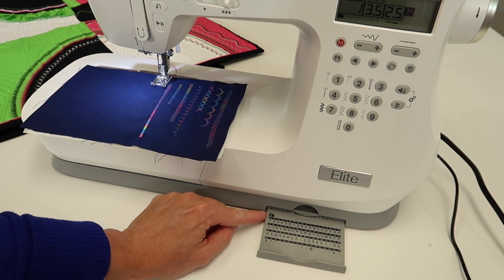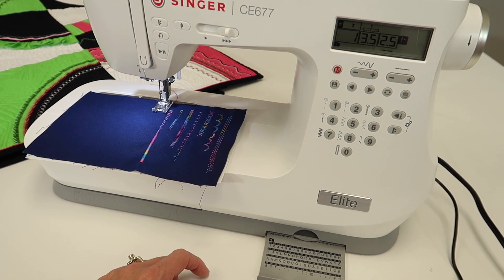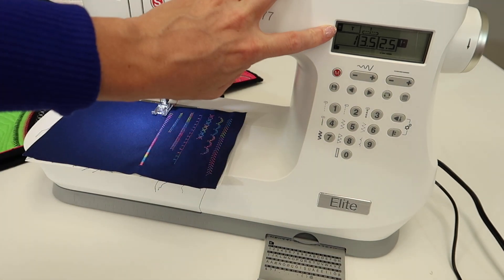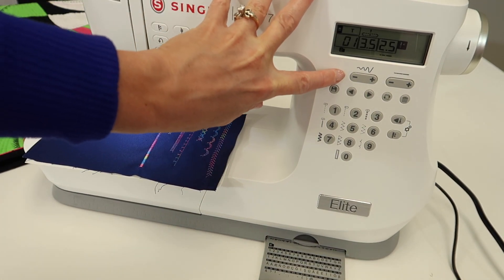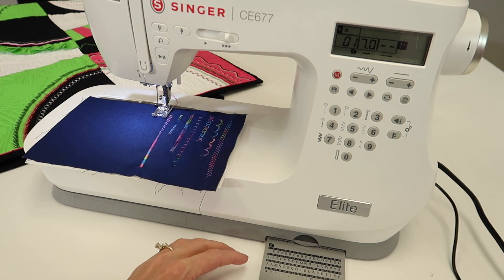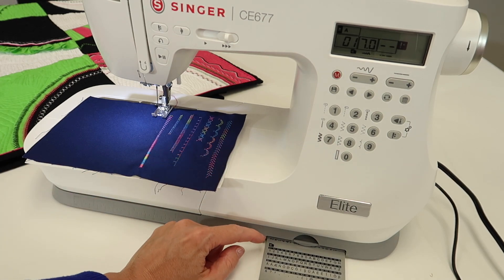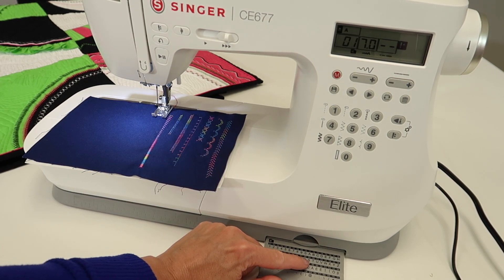The only way to get to the alphabet and the memory is to go to Menu 4. Even though this has a very small screen, one thing you will notice when we go to number 4 is that we are going to type in a number associated with one of these letters.